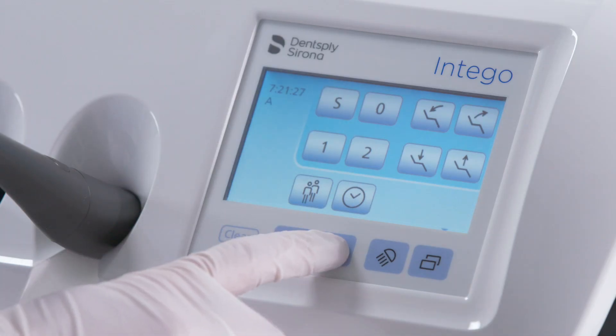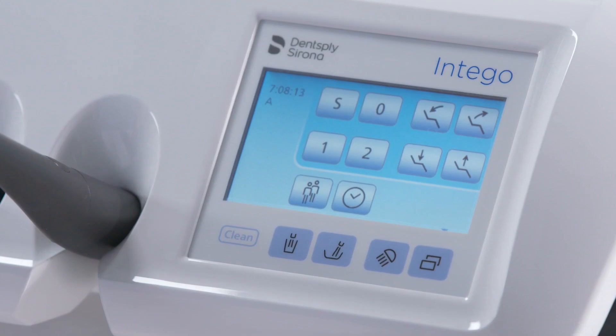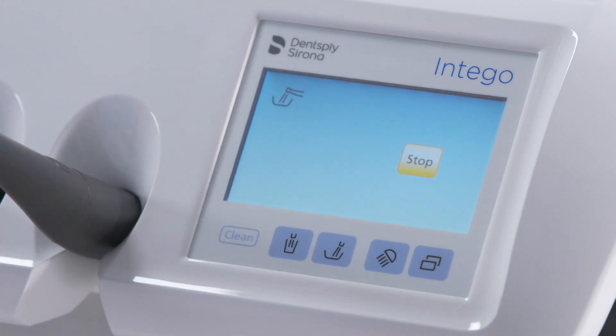Microorganisms can grow in the water lines of the treatment center. Flush the water lines by operating the cuspidor or flushing function for at least one minute. Flush the instruments using the purge function, activated in the sub-menu of the start dialog.